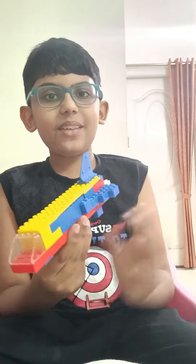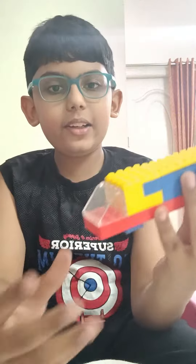Hi guys! Welcome to Fact Bubble! I am going to show you a special Lego space shuttle.